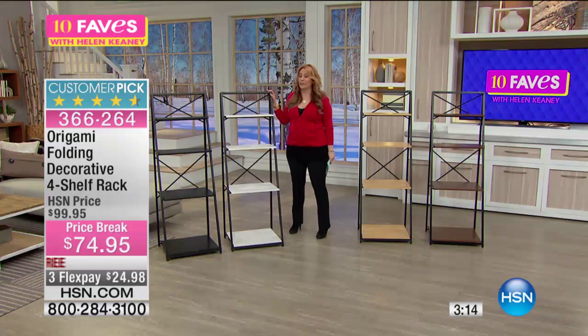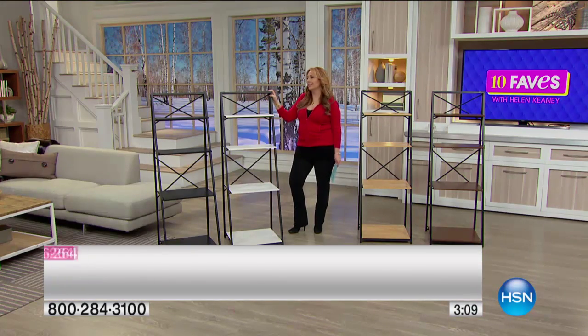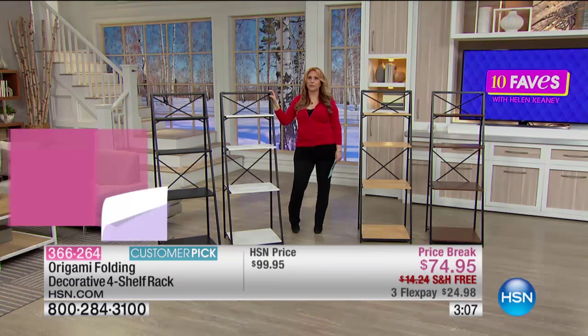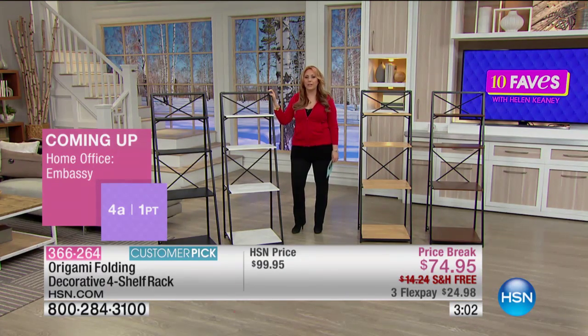I think this is also perfect for a dorm room. Maybe you've got a condo and you're saying, gosh, I remember when we had the big house with those great built-in shelves. You know, I'm going to go to the store and buy those shelves and build them and everything.